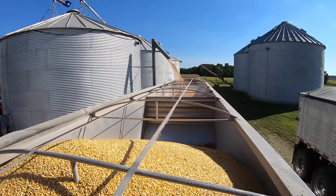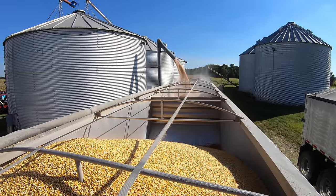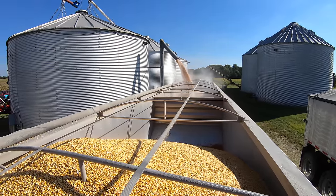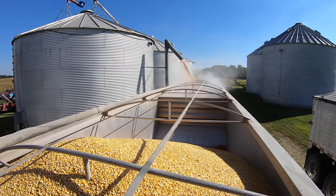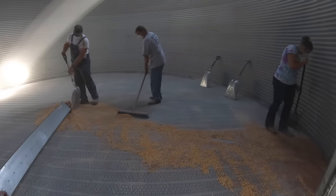This is going to be a partial load, so they divide it between the front hopper and the back hopper of the trailer. Randall had estimated that there was 500 bushels left before this load — the final ticket showed 499.6. He was quite proud of his estimation skills.